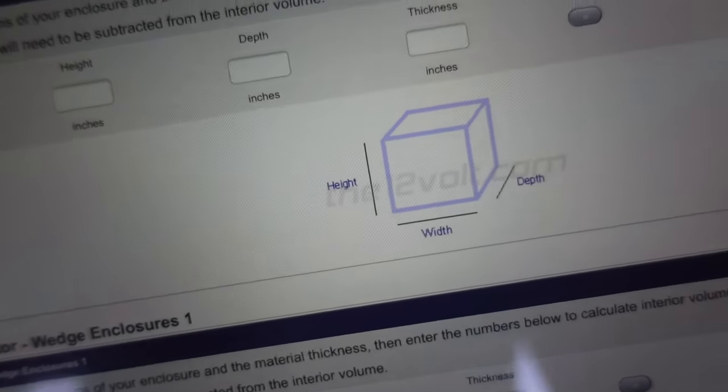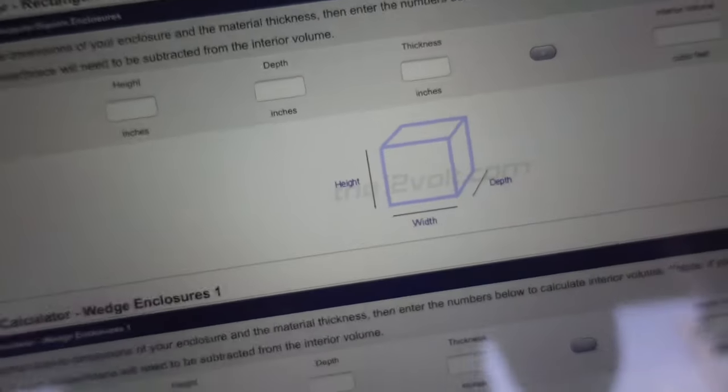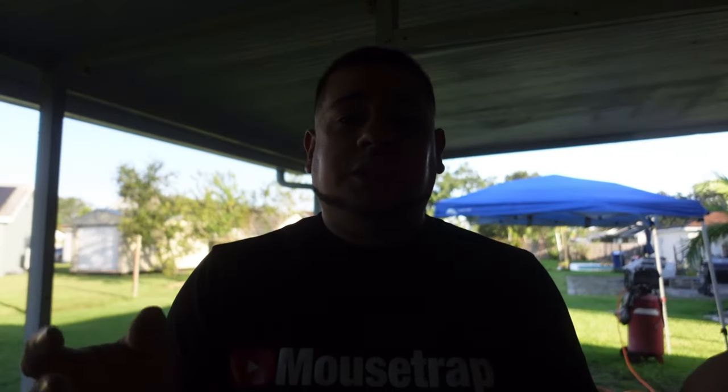The volume calculator for a rectangular square enclosure is where you want to be — it's going to determine how much airspace you need for your sub and the size you need in the trunk of your car or underneath the seat. Remember, subs work good in one cubic foot and that's what we're aiming for. We're going to crunch some numbers to get to that one cubic foot space. You can also go on the internet and look up your subwoofer's owner's manual to find the recommended subwoofer enclosure specs, which helps with fine tuning. But one cubic foot is always the best way to go for a simple sealed box.